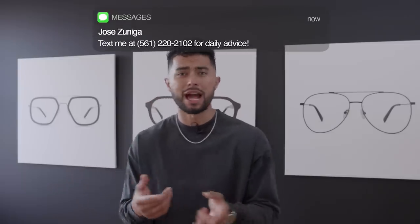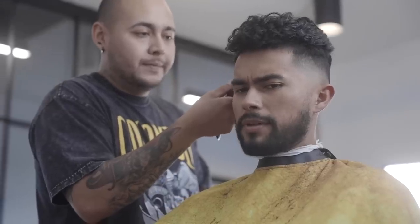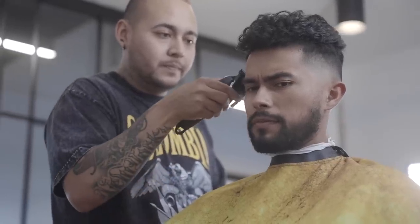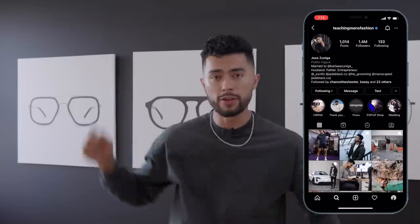Everybody keeps asking me about my curly hairstyle. I switched up about a year ago — I used to straighten my hair chemically. I was tired of doing all the work in the morning blow drying, so I let my natural curls do their course. These are my natural curls. So if you have naturally curly, wavy, or coarse hair, this video might be for you.